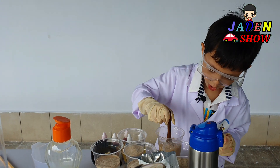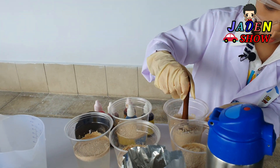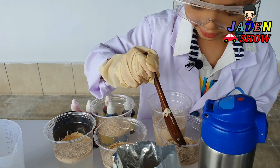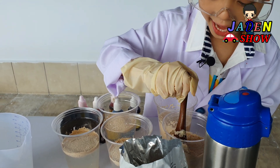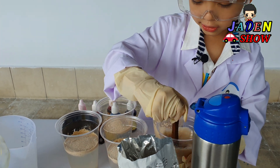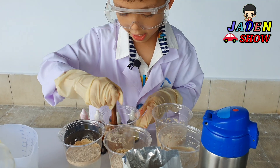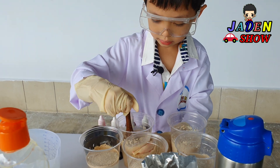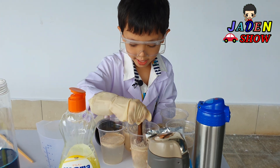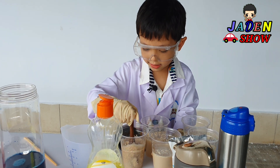Whoa! Look at that! Do you see that? Whoa! See it! So you put it and then just mix it. Whoa, see that? Whoa, so cool! Agitate, agitate! Again! Agitate, agitate! Done! Agitate, agitate!